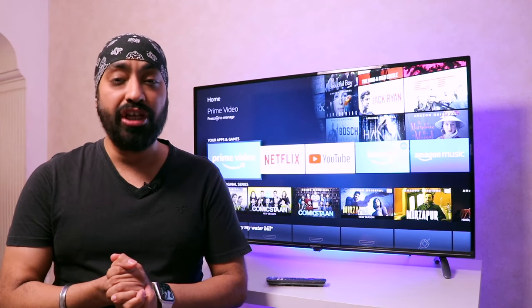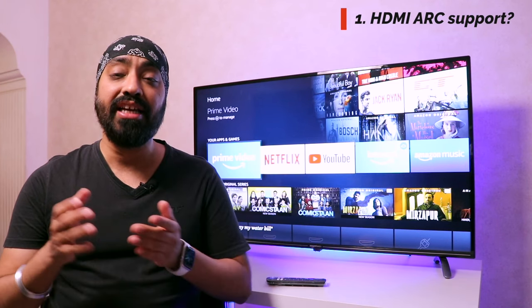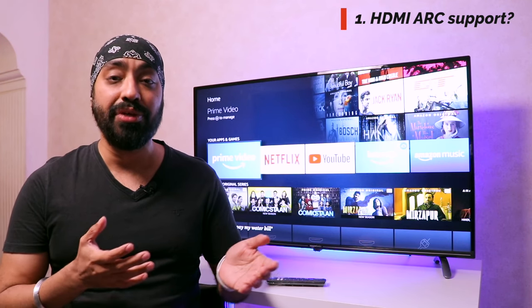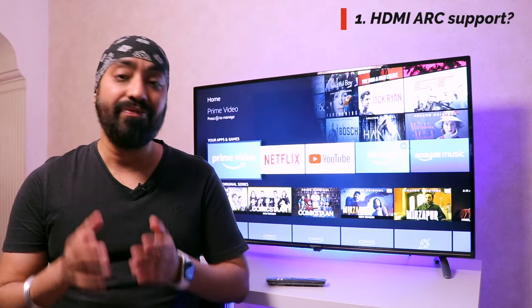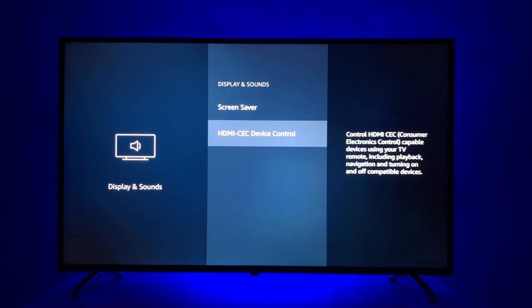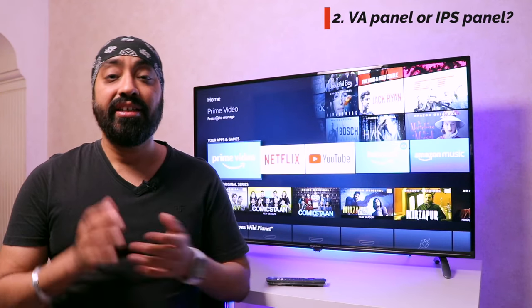Starting with the most frequently asked questions. First: does this Amazon Basic TV come with HDMI ARC support? Yes — I forgot to mention it in my first video, which is probably why it was asked repeatedly. This TV does come with ARC support. You can go to Display and Sound settings, find the HDMI CEC option, click on it, and inside you'll find an ARC on/off toggle button.